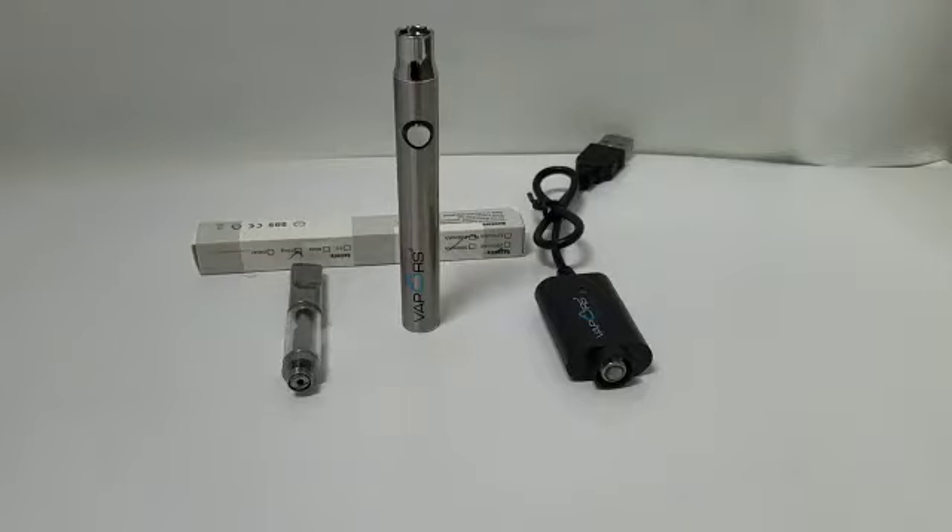Hello, my name is Jeff from Vapors and Things, and in this video we will show you how our new slim vape pen battery works.